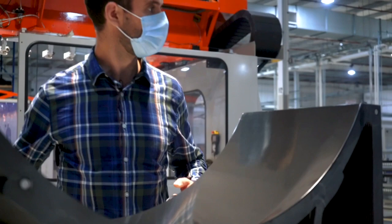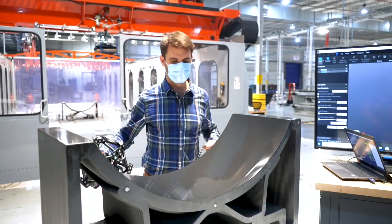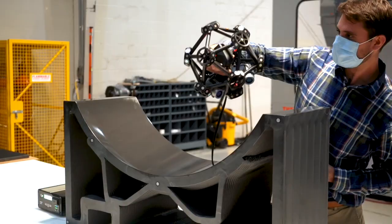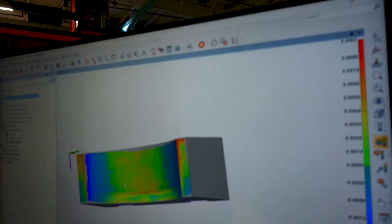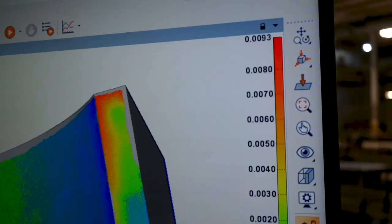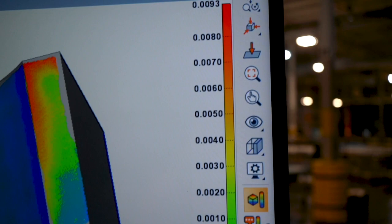This is our Creaform laser scanner — it has 15 lasers. You can see the points showing up on the screen there. From here, Robert is going to take this data, go into the inspector program, overlay it with the as-designed geometry, and look for any deviations. We want to make sure we stay within spec for what the customer needs. Every tool that leaves here has full documentation — all our steps for checking specifications, features, surface roughness, and dimensional accuracy across the entire tool.